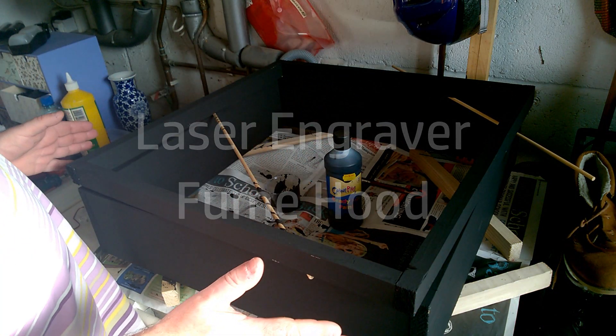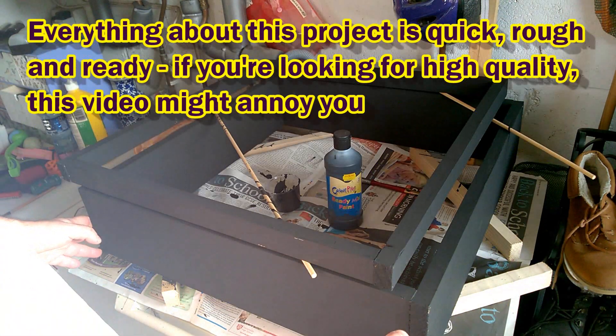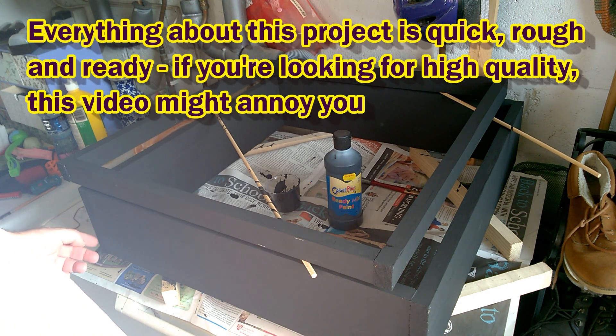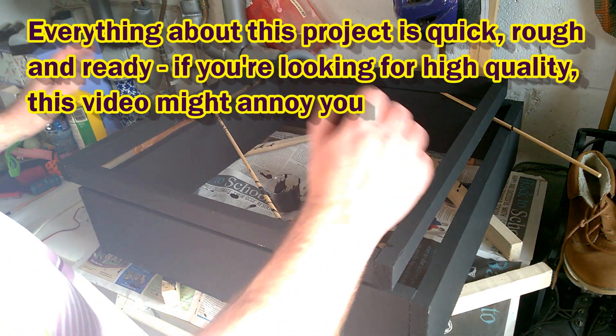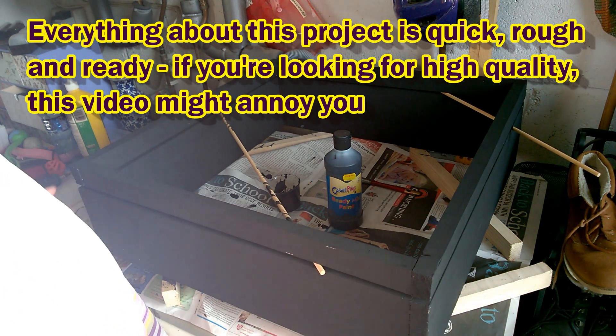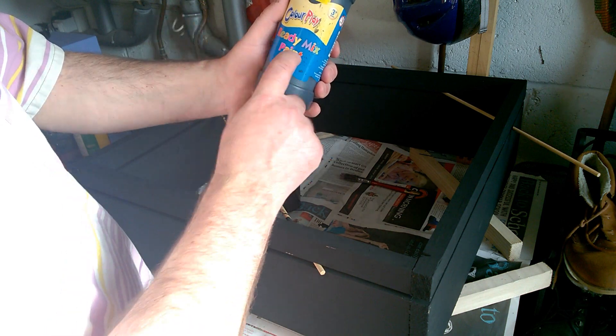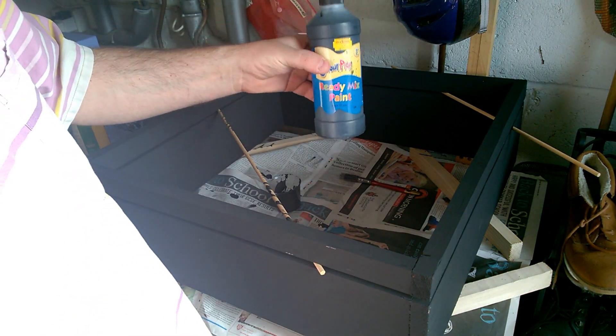You're joining me partway through a project here. I didn't bother documenting the first bit because it was really boring. Essentially what I've done: I've got four pieces of wood, nailed them together and glued them, then four smaller pieces of wood the same length to make a little top.